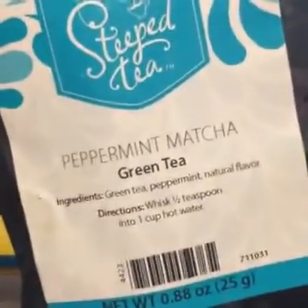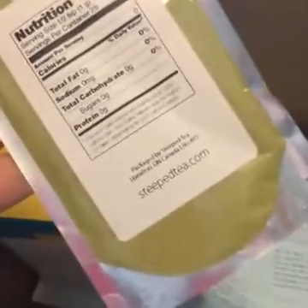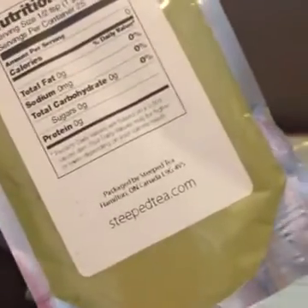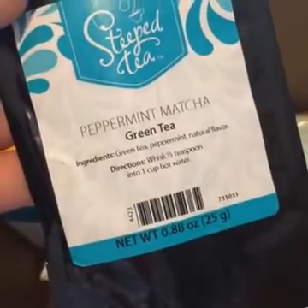Some of my favorite stuff — matcha. This isn't the one I used in that sugar scrub, I used the vanilla matcha, but this will be making an appearance very soon. When you make it, it is so green and I love the way it gives color to that sugar scrub. How cool that you can get the consultant kit that has green tea in it.